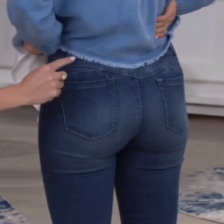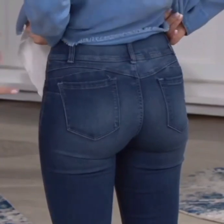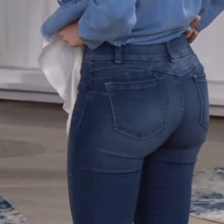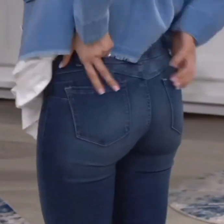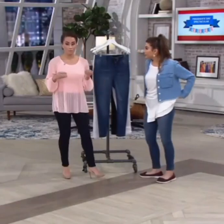Listen, y'all — this double yoke up here, this incredible stitching, that little dip right there, that almost heart shape, plus these pocket placements — this is what you want your tush to look like. It is lifting where you want it to lift, it is tucking where you want it to tuck. And like you said, if you've got curves, when you wear curve silky dips...